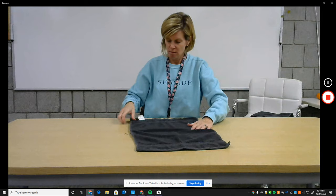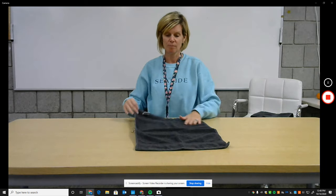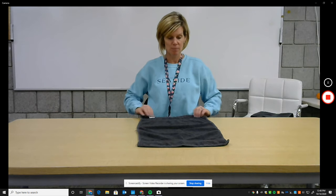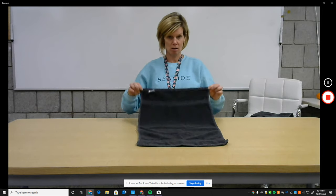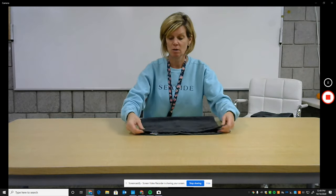So you're going to find your tag or your seam and have it tag side up or seam side up. You are going to take your two corners and meet your top two corners.